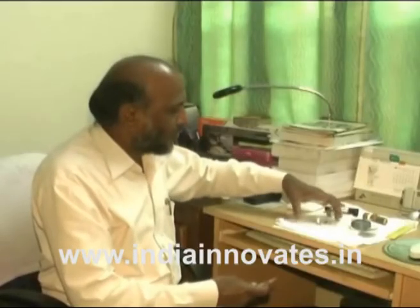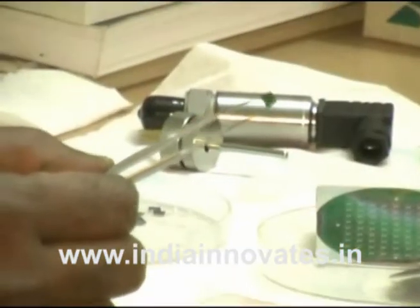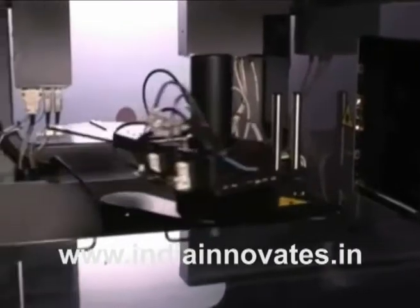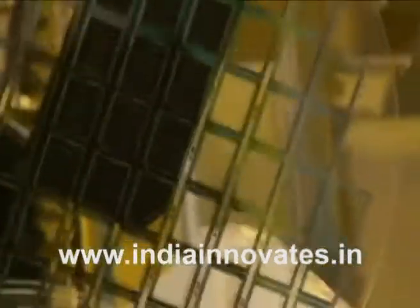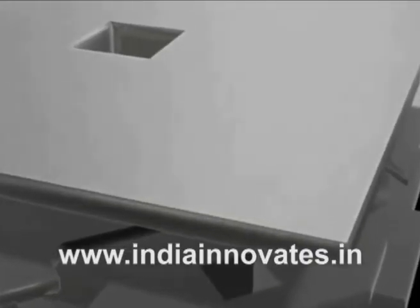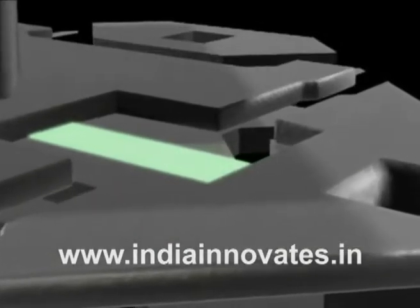The MEMS pressure sensor technology has been developed at BITS Pilani on a two-inch silicon wafer. The sensor chip size is four millimeters and the active region dimensions are two millimeters, where polysilicon resistors are configured in a full Wheatstone bridge to sense the applied pressure. The complete fabrication process has been optimized to a working prototype level of sensors in 10 days.